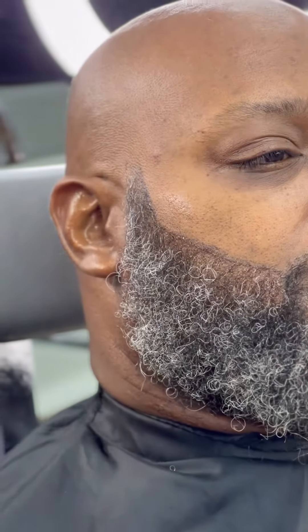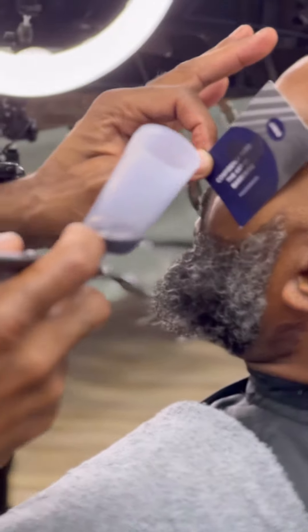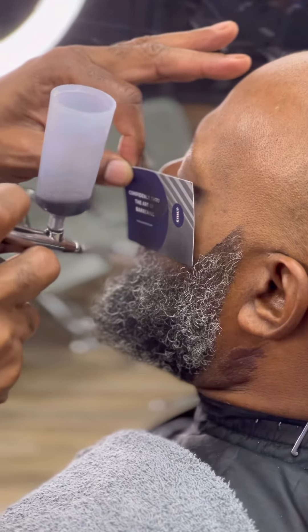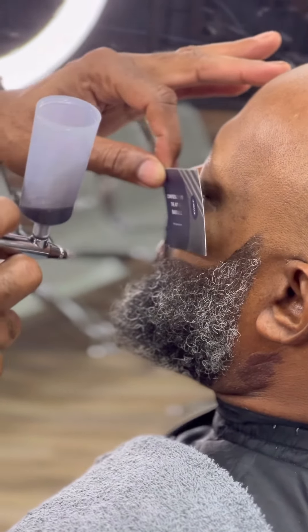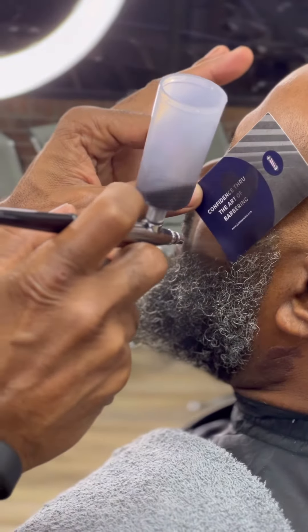Now I'm gonna top it off with a little bit of this black dye I'm putting on there to make that line stand out just a little bit more — putting it on both sides. That way when I go ahead and slap this razor on, it'll be a little bit more crisp, just adding a little more density to the beard.